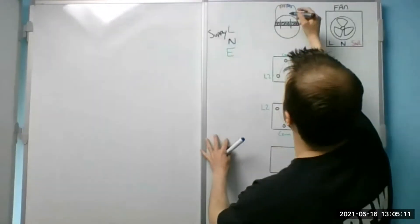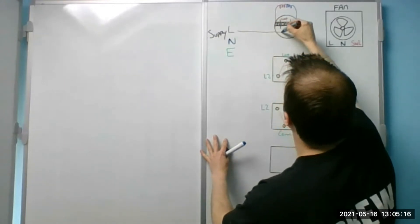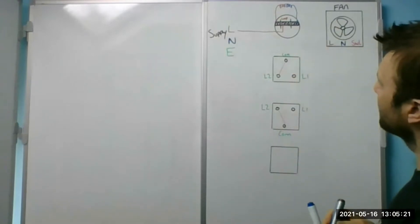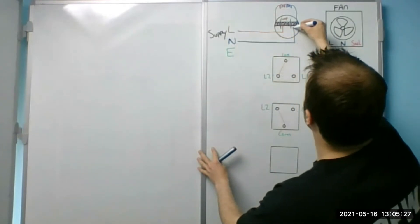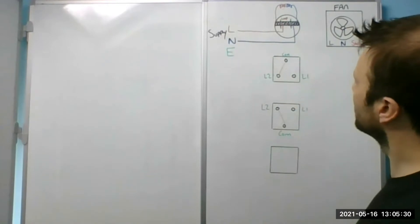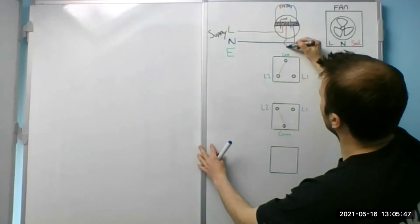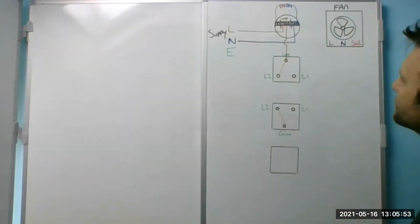Into the loop — into the middle. So I'll take that into the loop. I'll do the same with the neutral so that's in there too. There's our supply to the light. So how are we going to wire up the switch? The common will go into the middle of the ceiling rose terminals — so from here I'll jump over the cable and go straight into the common.